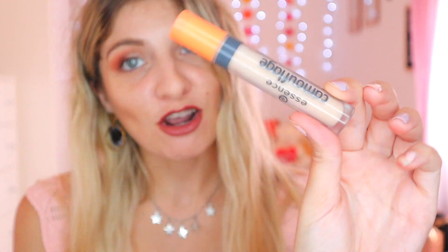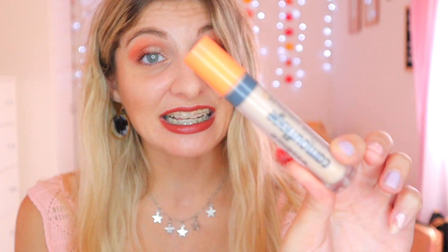For concealer, we have the Essence Camouflage Concealer. I've used this every single day because I apply eyeshadow daily and use it to prime my lids. It's not done yet — product is still coming out. I was hoping to finish it this month, but it ain't done yet. We'll keep it for another month. So far this year I've finished two concealers.